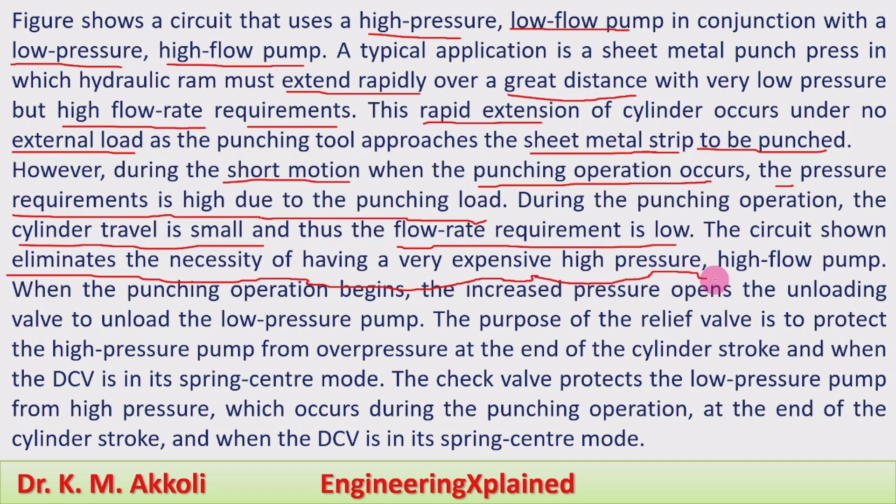The circuit eliminates the need for a very expensive high pressure, high flow pump. When the punching operation begins, the increased pressure opens the unloading valve to unload the low pressure pump. The purpose of the relief valve is to protect the high pressure pump from over pressure, also unloading at the end of the cylinder stroke.